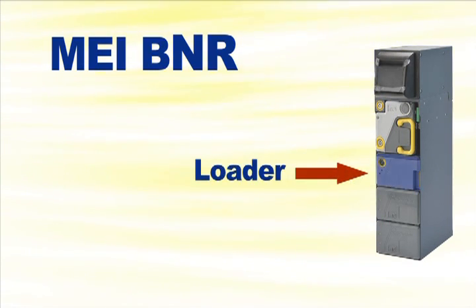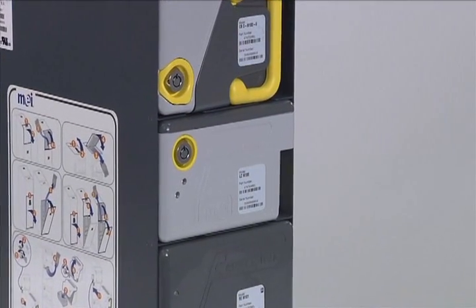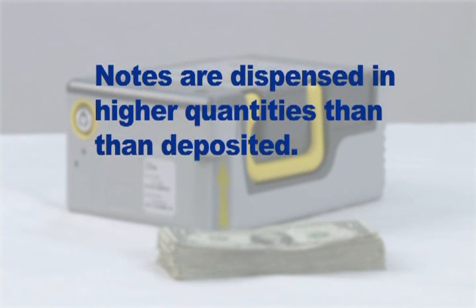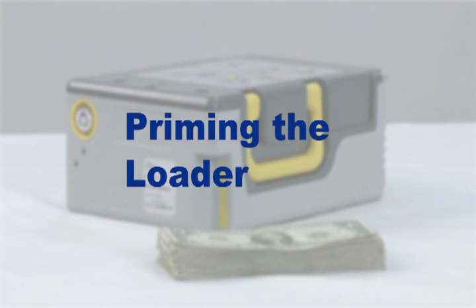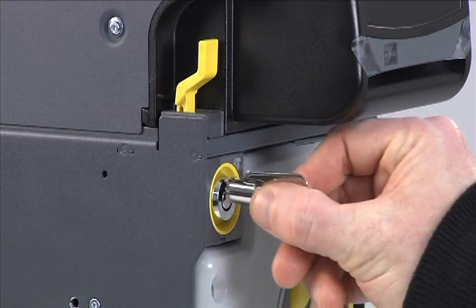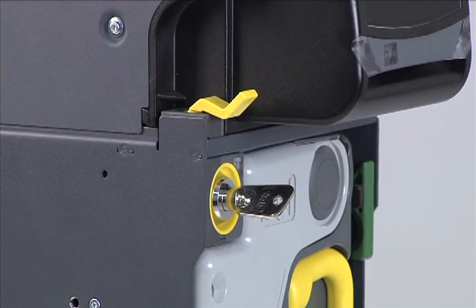The loader is one of the BNR's most important features. It provides the ability to prime a lane with notes to start the day. The loader also offers a reservoir of notes that are dispensed in higher quantities than they are deposited. A host can operate 40% longer without manual interventions. Priming the loader with notes is a multi-step process. The first step is to remove the loader from the BNR chassis. Turn the key clockwise to release the interlock system, then push down the yellow lever.